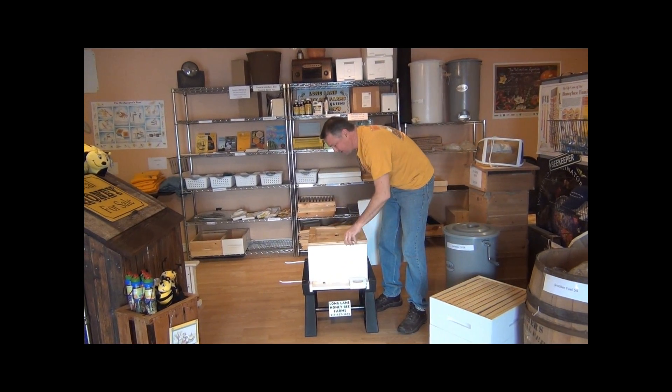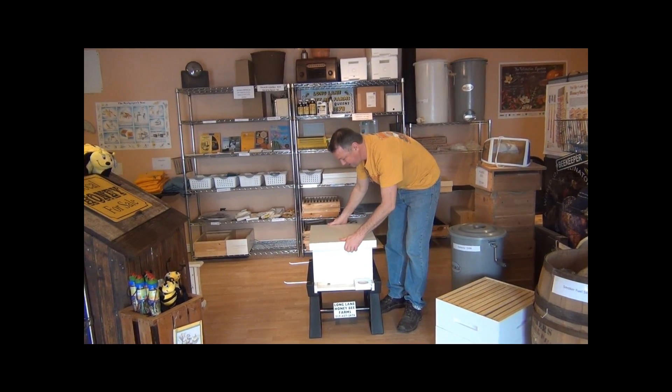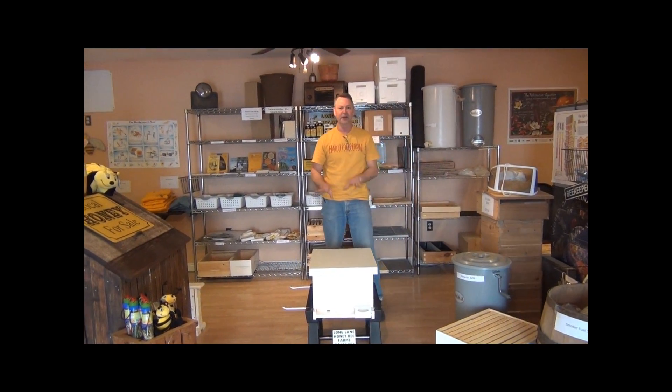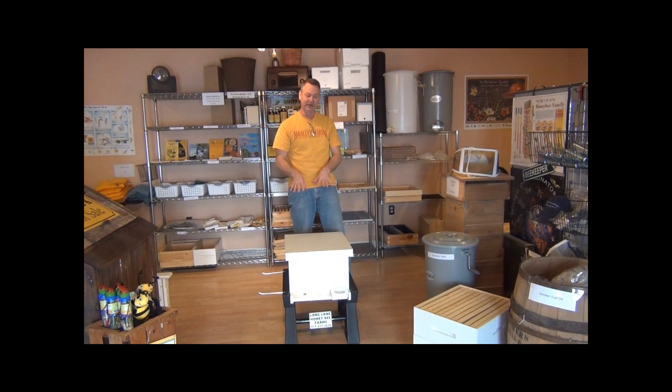You're only going to put your new bees in one deep hive body — I have a video on how to do that. Now I want to show you how you know when to add the next box on top of this one.